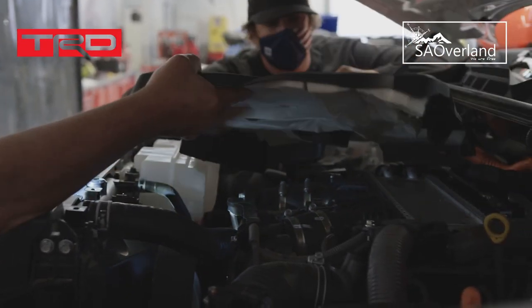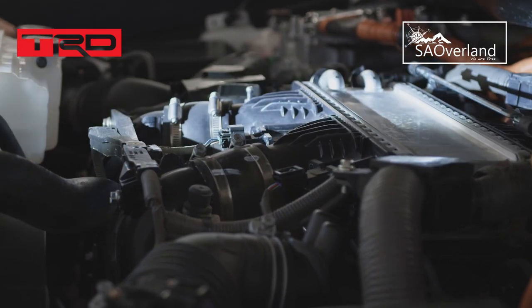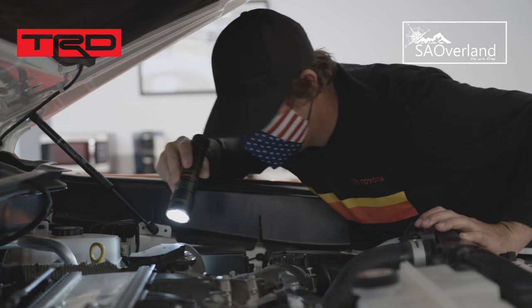We pulled the engine cover off. You can see the intercooler right there, and you can see the air inlets. They're a nice hard composite — and obviously there are two turbos down there.